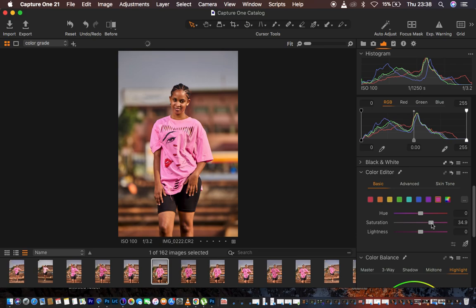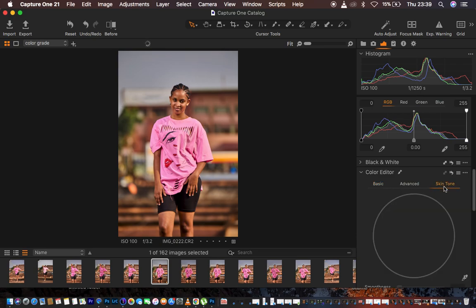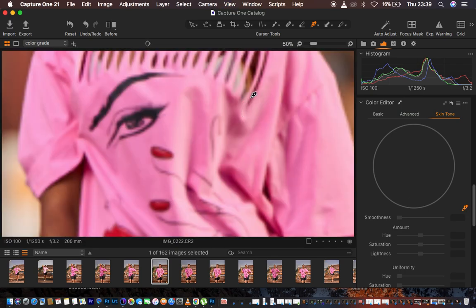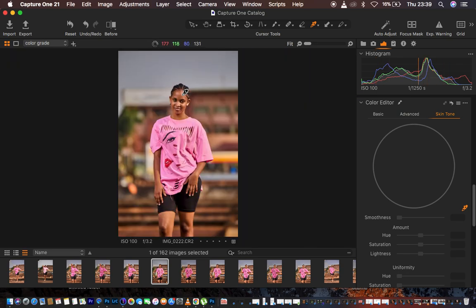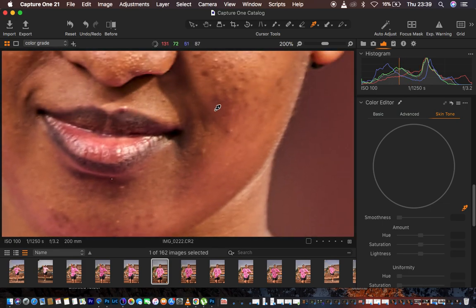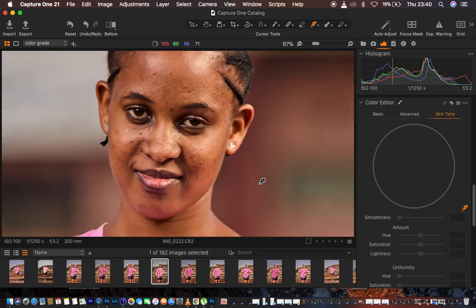Next I work on the skin tones. I go to Skin Tone in the Color Editor and grab the color picker tool. The color picker lets me sample the color I want the rest of the skin to be uniform with — to get rid of bumpiness or inconsistency in skin tone color. I zoom in using Ctrl/Command+Plus and hold the spacebar to navigate, looking for the area I want to sample. I can see a color cast from the shirt and some reds I want to eliminate.